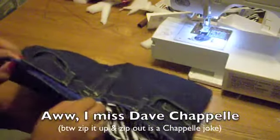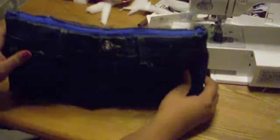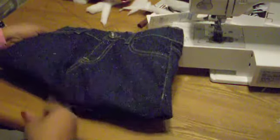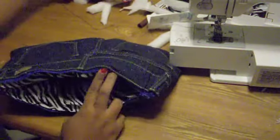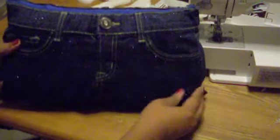Zip it up and zip it out! I finished my first tutorial and I hope you guys enjoyed it. It's an awesome bag — it looks really cute and gets tons of compliments. It makes a great gift or a great Christmas item. I hope you guys make it. If you have any questions, please let me know. Thanks for watching!